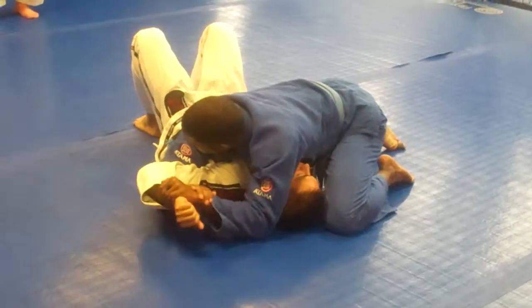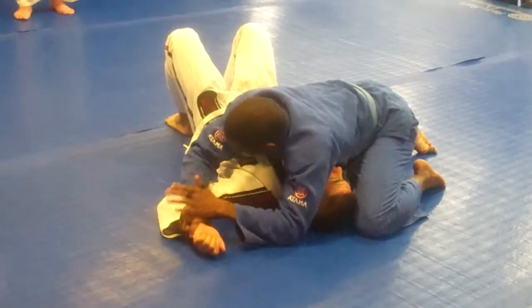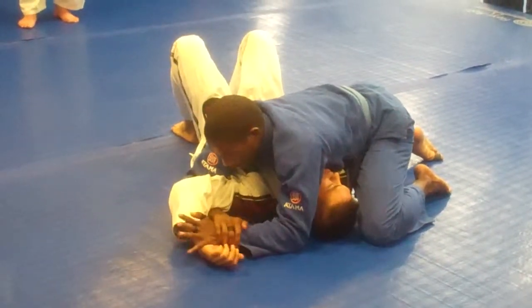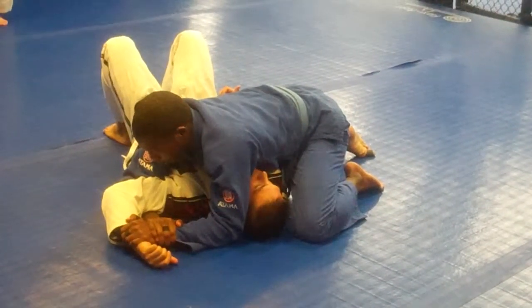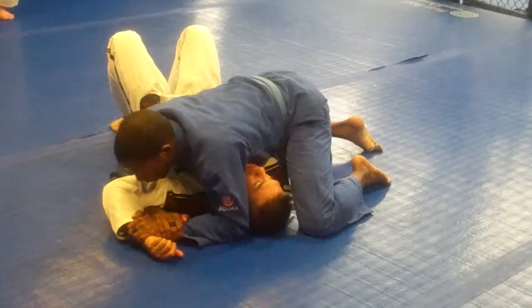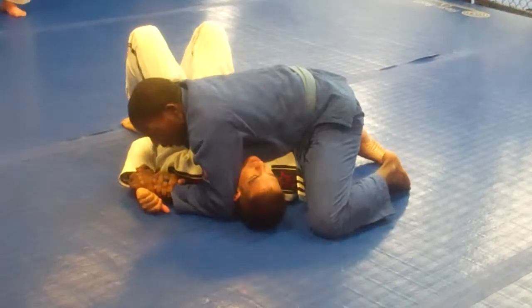Everybody see it? Same motion. It goes from this way to this way. Get underneath — monkey grips. And a lot of people, depending on your school training, tell you to finish this different ways. The way I prefer to do it is to pull the elbow as close to the body as possible.